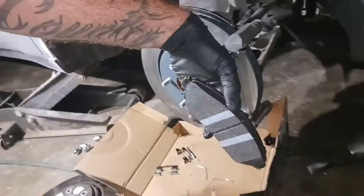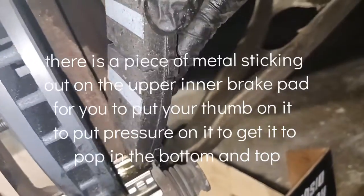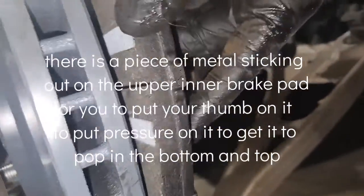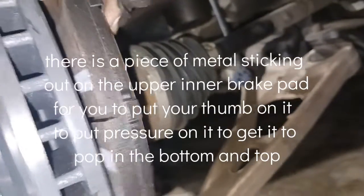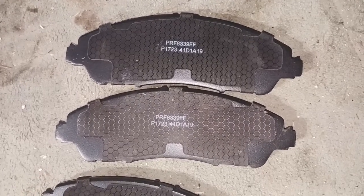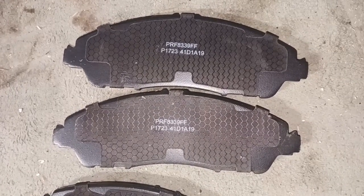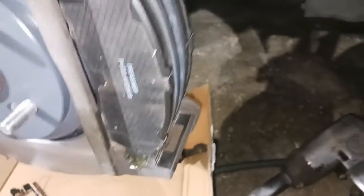I'm gonna put just a little dab of grease on these little ears. In we go. I'm going to put the bottom one in first because it's better to start at the bottom, then here we go with the top one — just kind of wiggle it and it should go right in. These two pads appear to be the same for both driver front and passenger front so you can't get those mixed up.